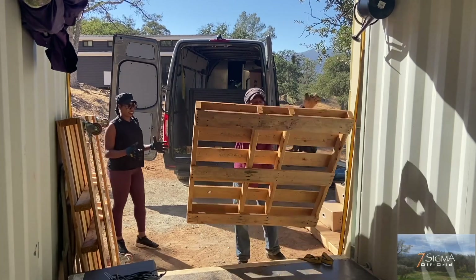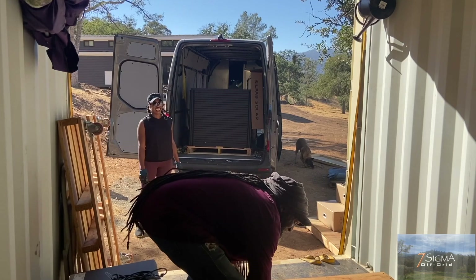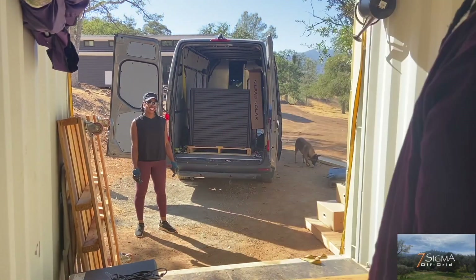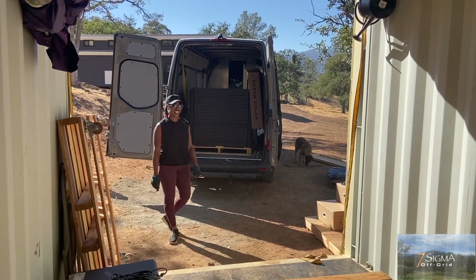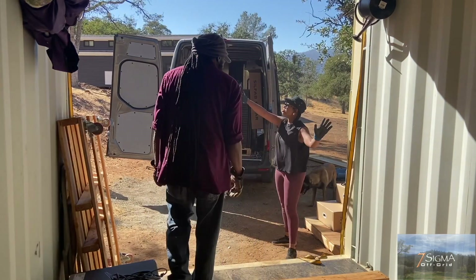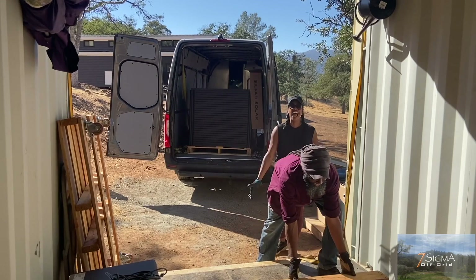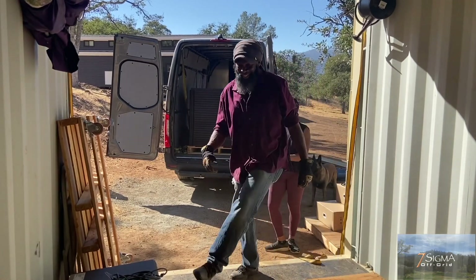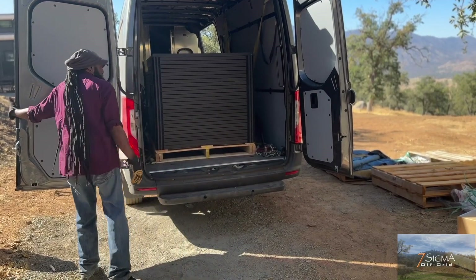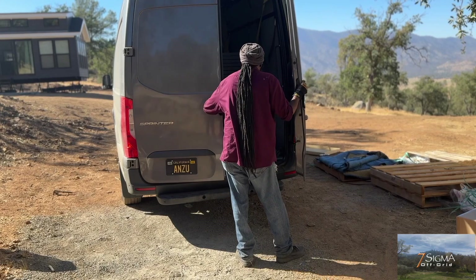How much insurance you got on you? How much insurance you got? You'll find out where I'm going — I need to know how much you're worth. We've got a whole mountain where I can bury you. Make sure you back up very slowly because you do not want the panels to fall. We don't want to have another water bladder issue.